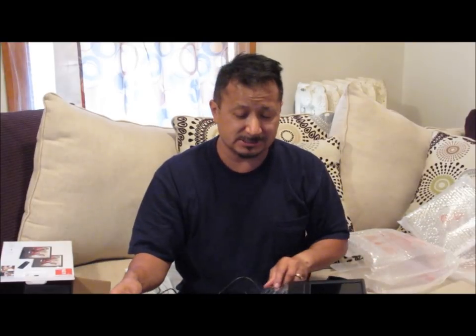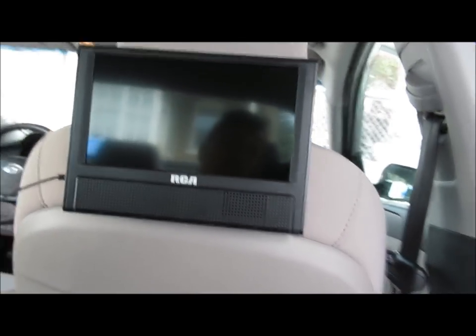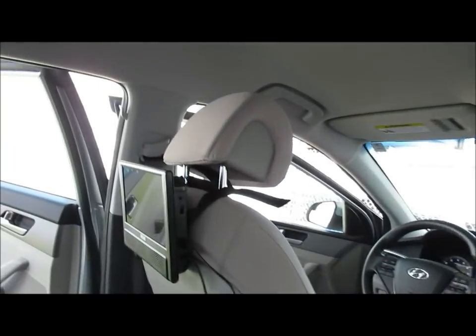Either way, thanks for watching - subscribe, like, share. I'm going to attach this or do the next video of these in use. Alright, so here I am in the back of a 2016 Honda Sonata and this is how they go on the back of the headrest - it's pretty cool.